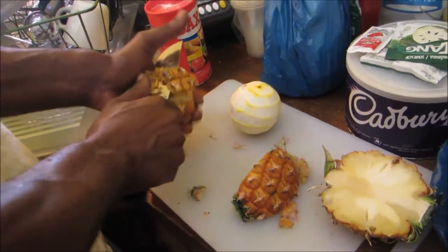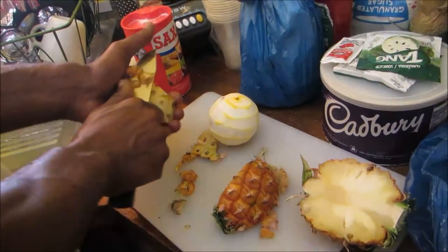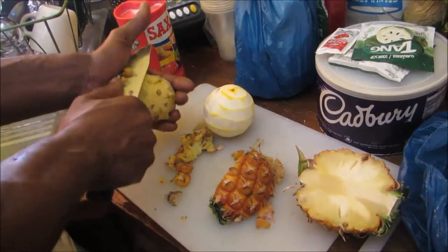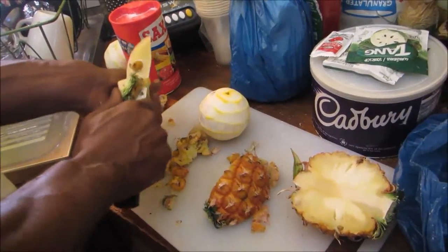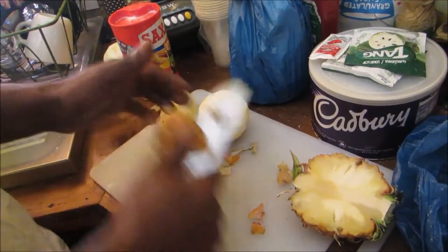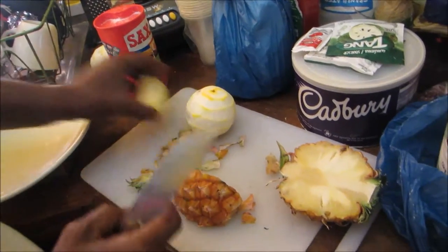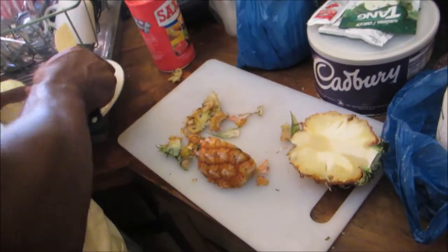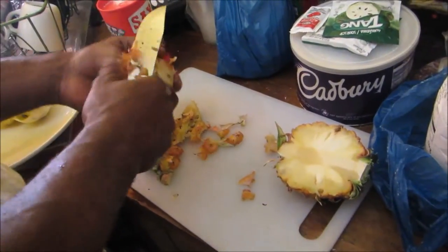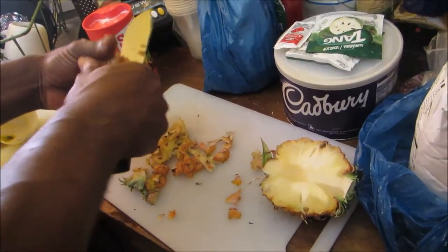Peel the skin like that. Have you peeled the two oranges already? I just fancy some orange and pineapple juice, but because it's just a blender, I'm gonna have to blend it with a little bit of water - not too much water - and then sieve it. Normally it's me doing this but I'm gonna let Clive do it this time.